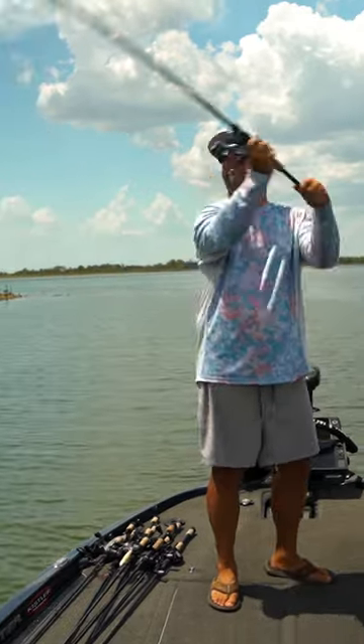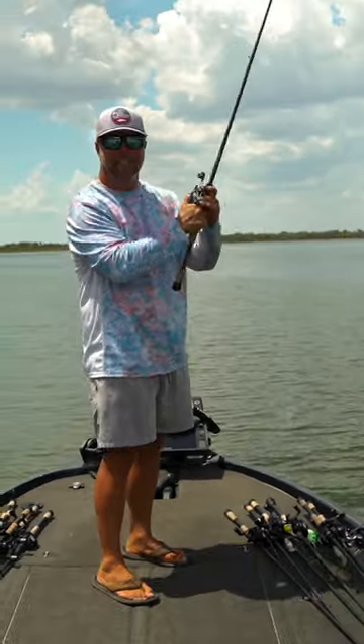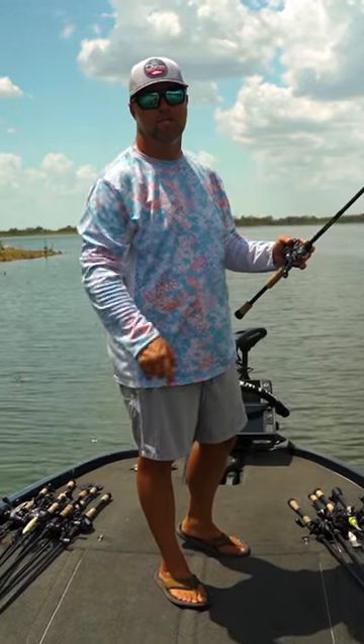It's going to look just like this. Right before it hits the water, stop it hard. That weight stopped, the bait kept going, and it never tangles and it never knots. This is going to create a lot more efficiency for you and you're going to catch more fish.